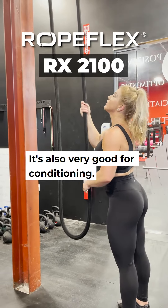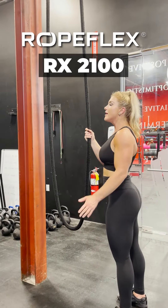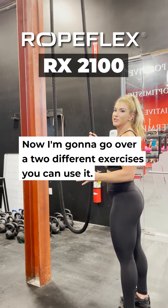It's also very good for conditioning. That's how I personally like to use it. Now I'm going to go over a few different exercises you can use it for.